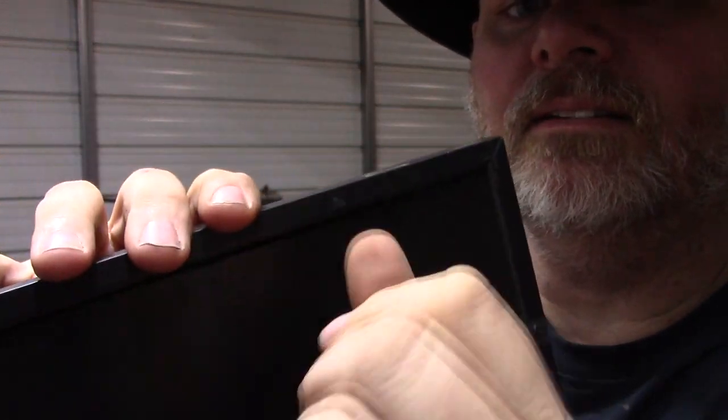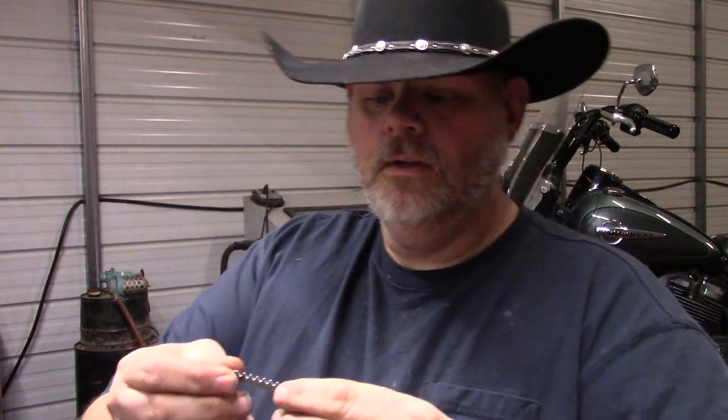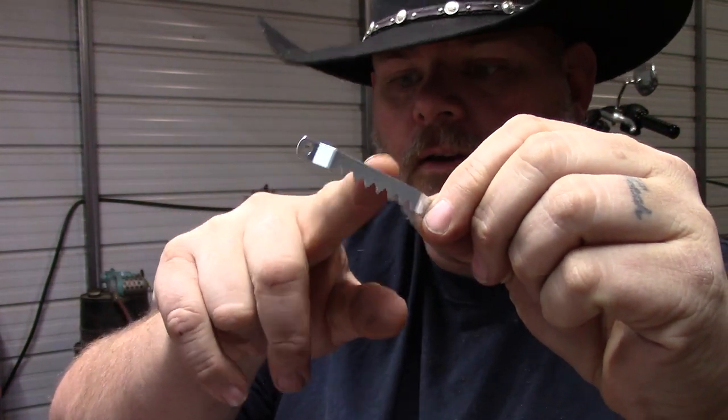Yeah, that's it right there. And that's not going to do for the wife. So I'm going to show you how to put one of the sawtooth hangers on the back. This is one of the sawtooth hangers — as you can see it has a sawtooth shape, so your nail would actually go on there.